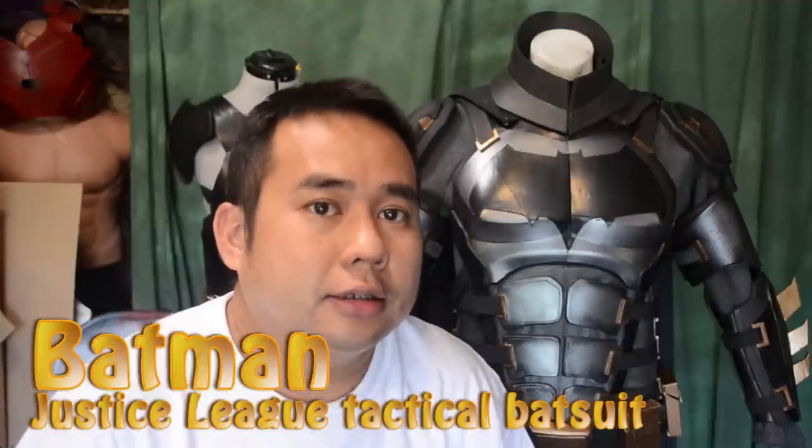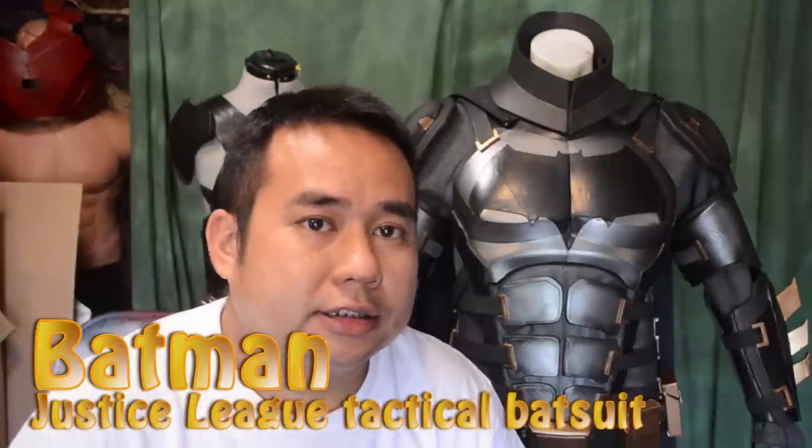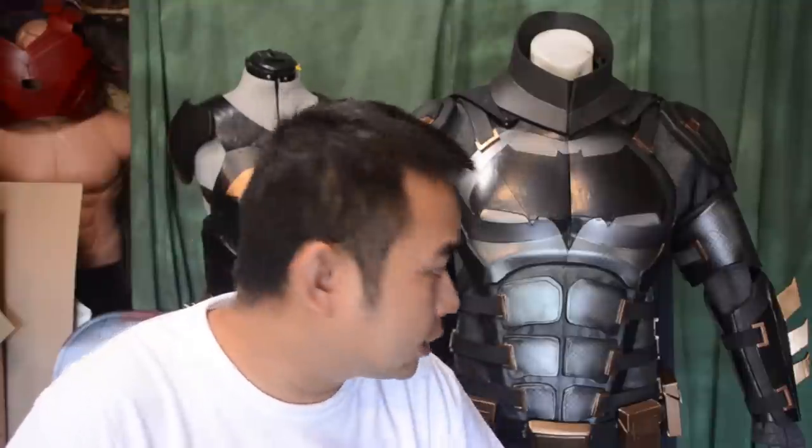Hey guys, thanks for tuning in and I finally finished up my Batman Justice League tactical bat suit. In this video we're going to cover the arms and the legs. Let's just jump right into it.